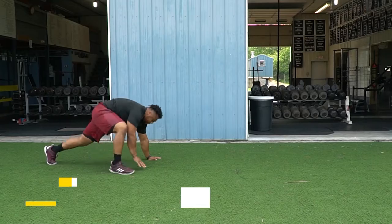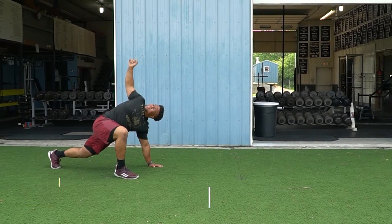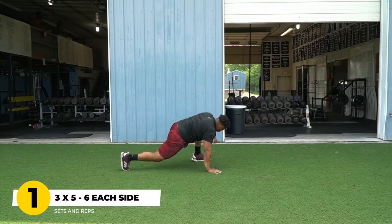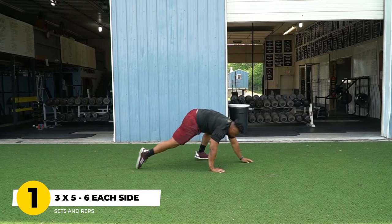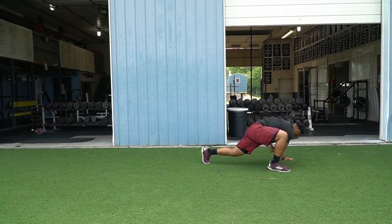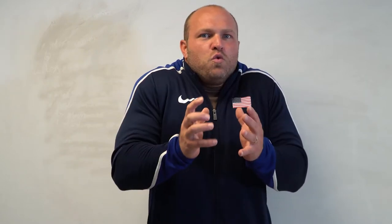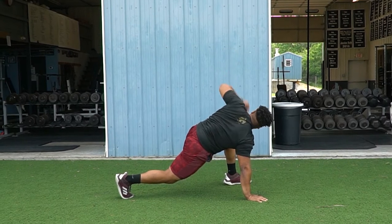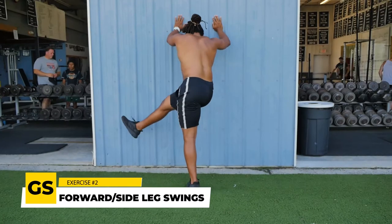One of our favorite exercises is the spider-man with T-spine rotation. I think this is one of the best stretches you can do as an athlete. We like to do three sets to each side, about five to six movements per side, to really open up that upper back, feel that dynamic trunk stability, feel those hips loosening up, and feel more elastic. When we're running, we don't want to be super tight or bound from a muscular perspective — we need to be fluid and dynamic.